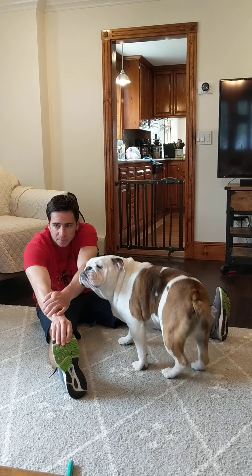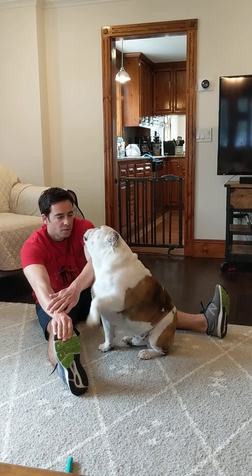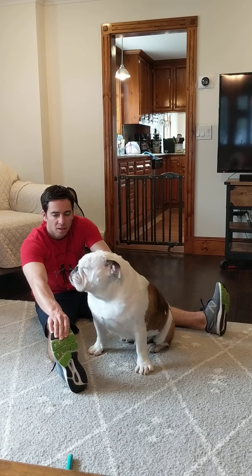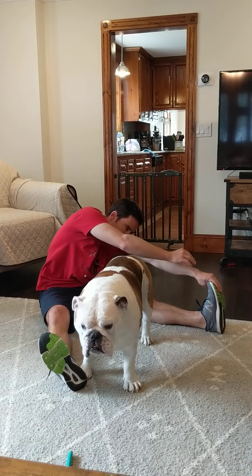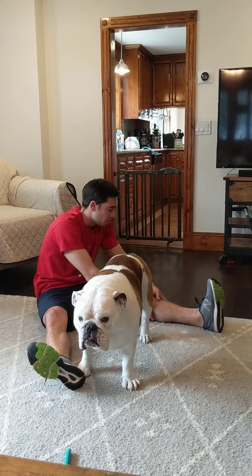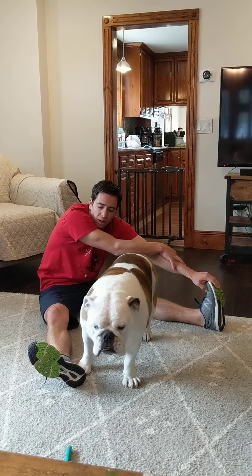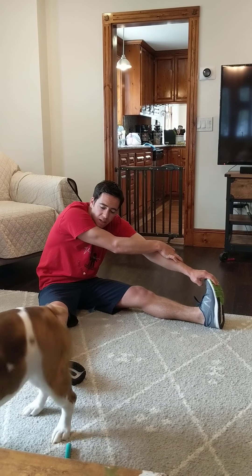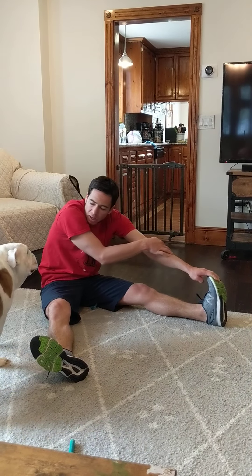Now we're going to reach for our right toe. Hold that right toe for ten seconds. Then let's go to the left toe — reach out to those left toes. If you can't get to your toes, that's fine; you can reach to your knee or your ankle or whatever works for you. If you're doing this in a chair, you're just reaching down.